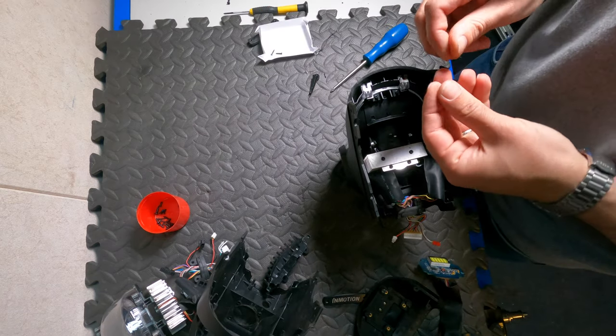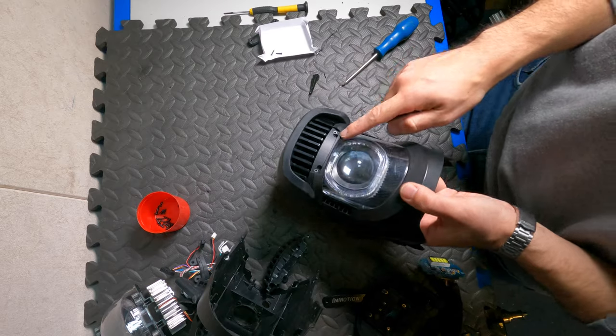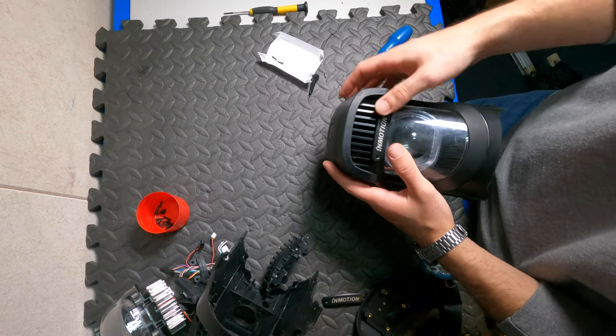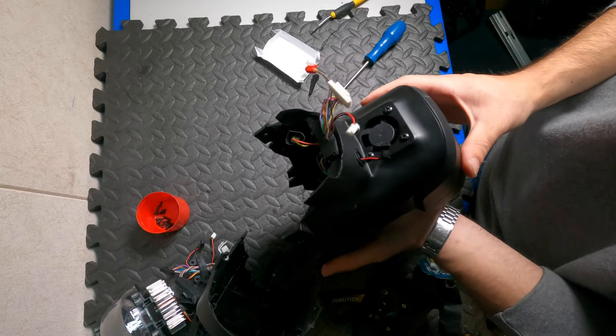We insert the two screws at the front of the actual light unit, and two more screws go in behind the metal plate. We secure them and then put the metal plate back so everything looks nice and neat. And this is it — we've successfully swapped the Bluetooth boards.